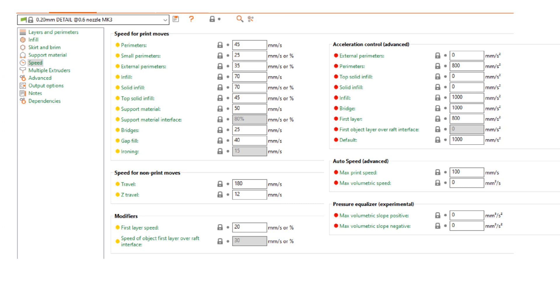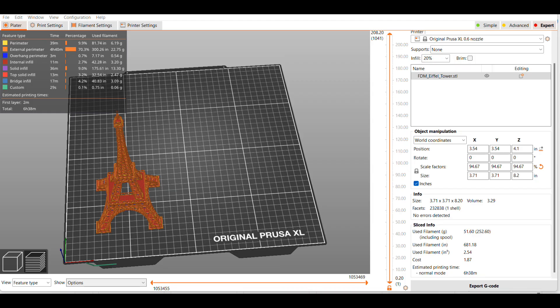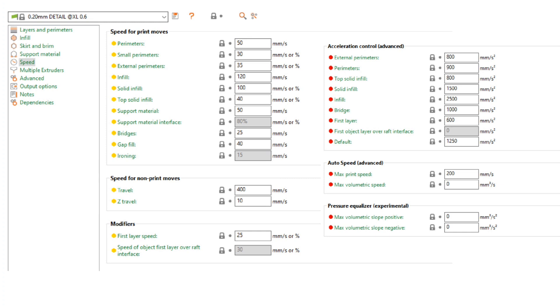I'm comparing the same 0.6 nozzle for both machines. On the Prusa XL, the same size — about 8.2 inches or 20 centimeters tall — with the same 0.2 detail profile will take 6 hours and 38 minutes. That's a savings of about 25%, using the default speeds for that profile.